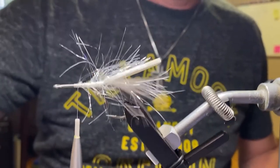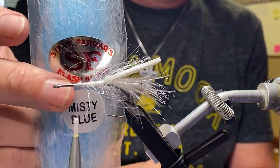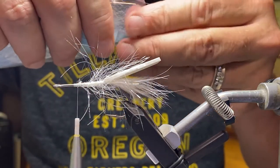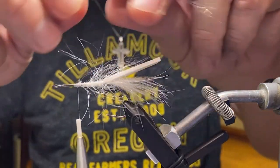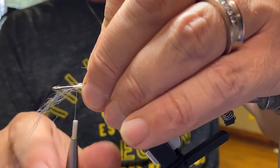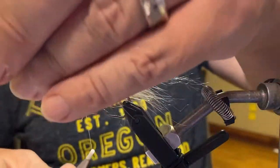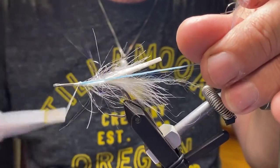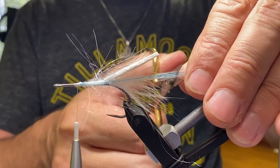We're leaving a nice space towards that hook eye because we want a nice shallow angle on that foam. We're going to use some Misty Blue Steve Farrar's Flash Blend — this is cool stuff, really translucent and shiny. Quite a few strands here, and we're going to tie it in on both sides to emulate the lateral line and that blue you see in shad fry. Give it a few securing wraps, bring it over the top and down the other side, and pull it back and clip it off just a little longer than the marabou tail.